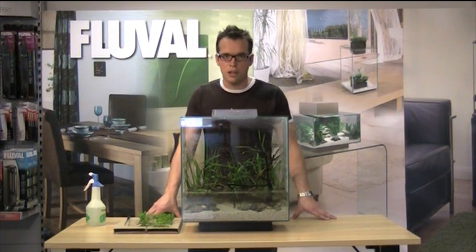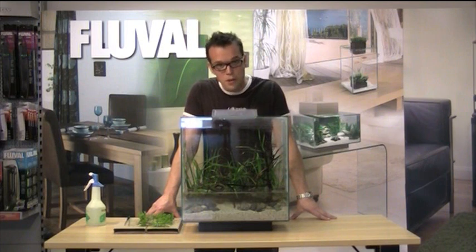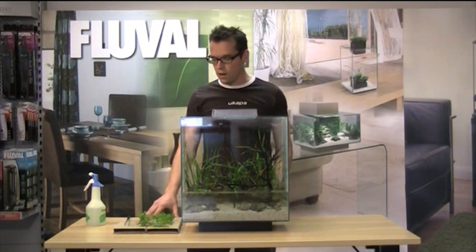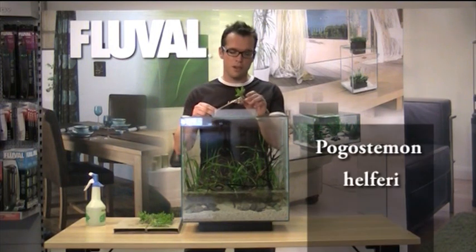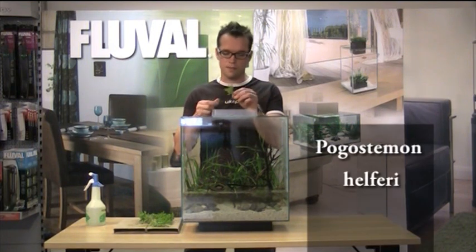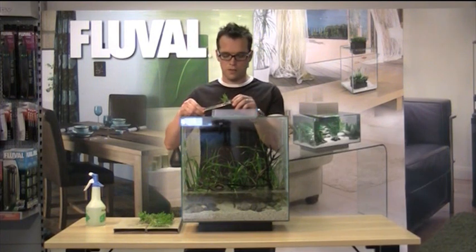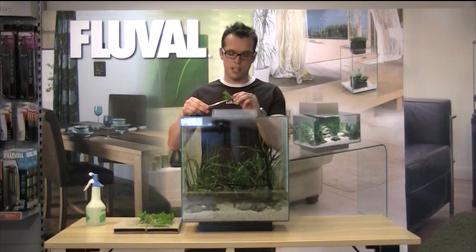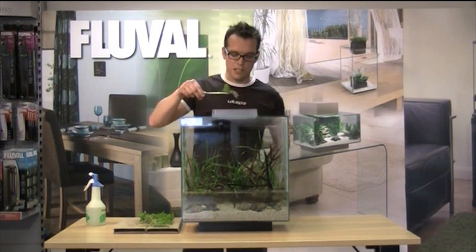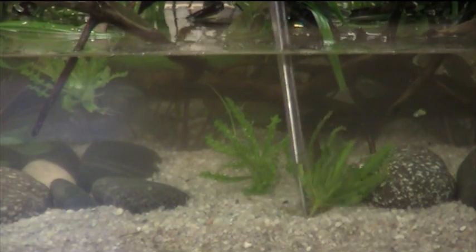So we've planted the background with Cyperus helferi, we've planted the midground with Cryptocoryne wendtii Brown, and now we're ready to plant the foreground. We're going to be using Pogostemon helferi, which is a lovely little plant. It stays quite low, so it's ideal for foregrounds. Prepare the plant just as we explained earlier — in the tweezers — and then insert into the foreground.